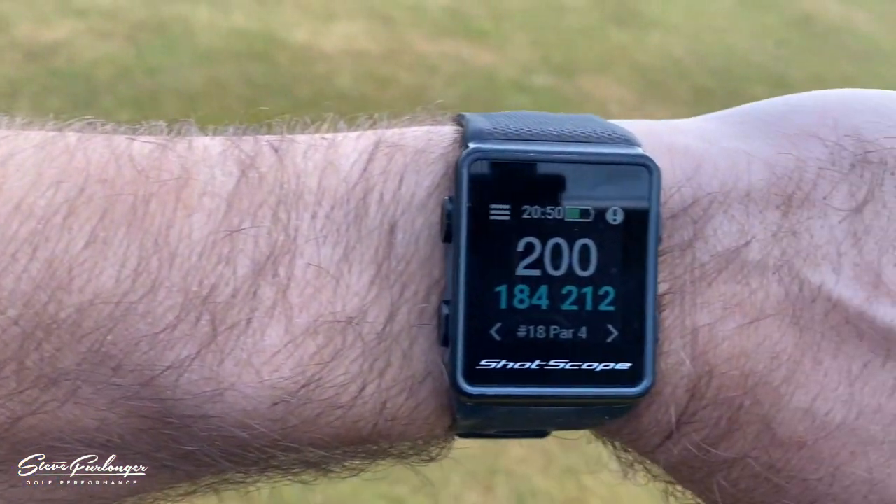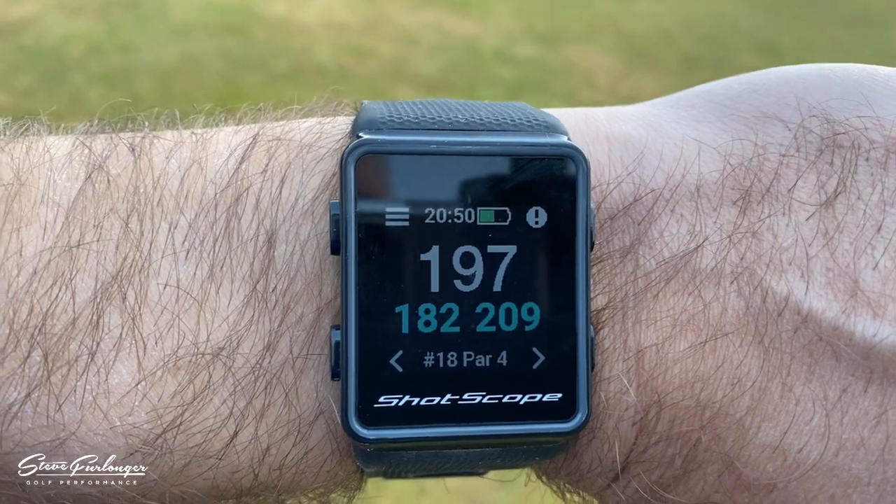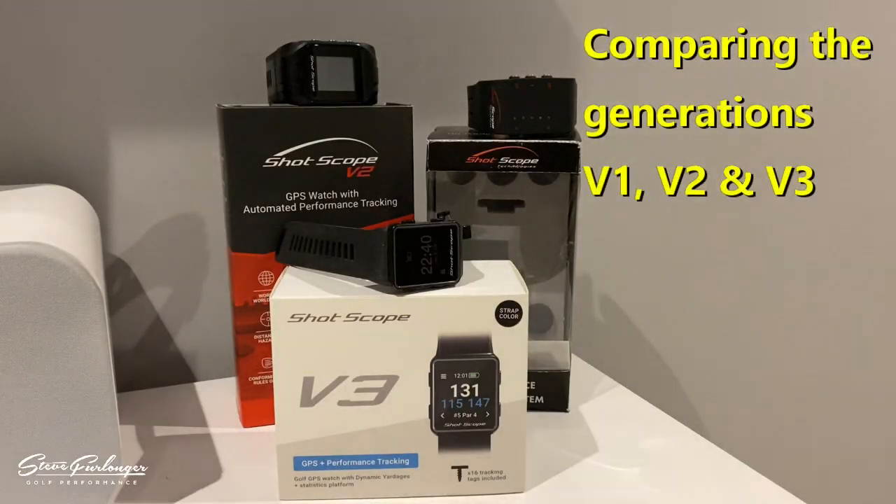We're approaching the 200-yard marker disc, which marks the middle of the green. Stepping on that marker — pretty much on the money. So I can conclude the accuracy is absolutely spot on.